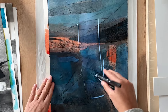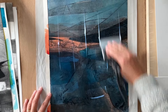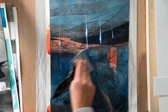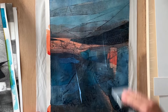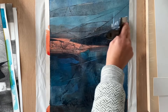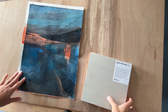So before I attach the print to a box panel, I need to protect it with gloss medium — acrylic gloss medium. You have to make sure the print is very dry; this has been printed several weeks ago, it is absolutely 100% dry. Obviously you have to do that so your ink doesn't smudge everywhere. I don't use a brush here, I use a colour shaper, mainly because I don't want to see any brush strokes — I want it completely smooth. I do this twice, waiting for the first coat to dry before applying the second coat.